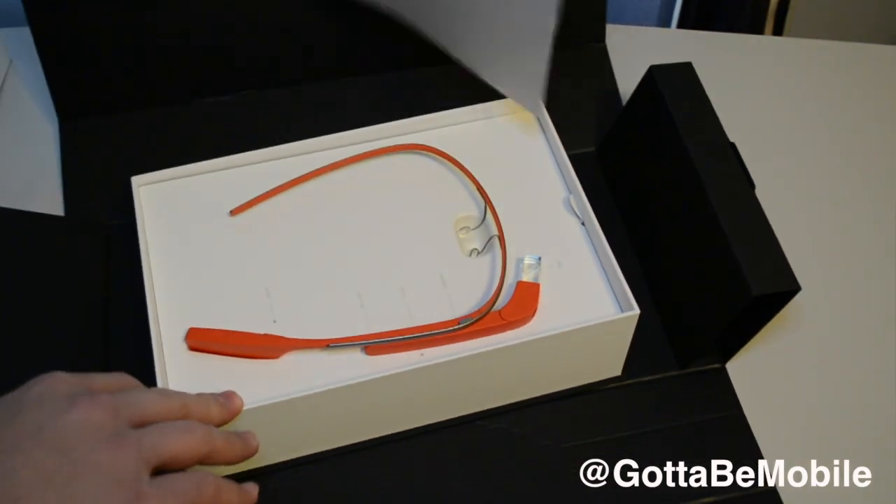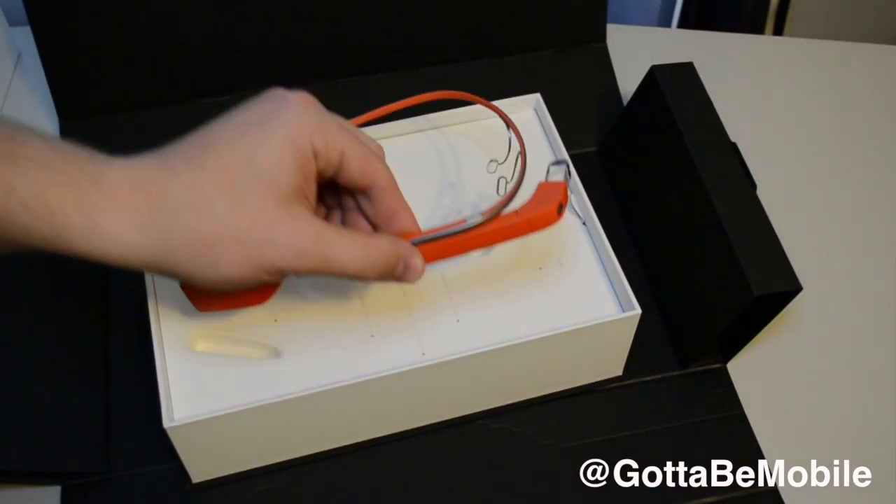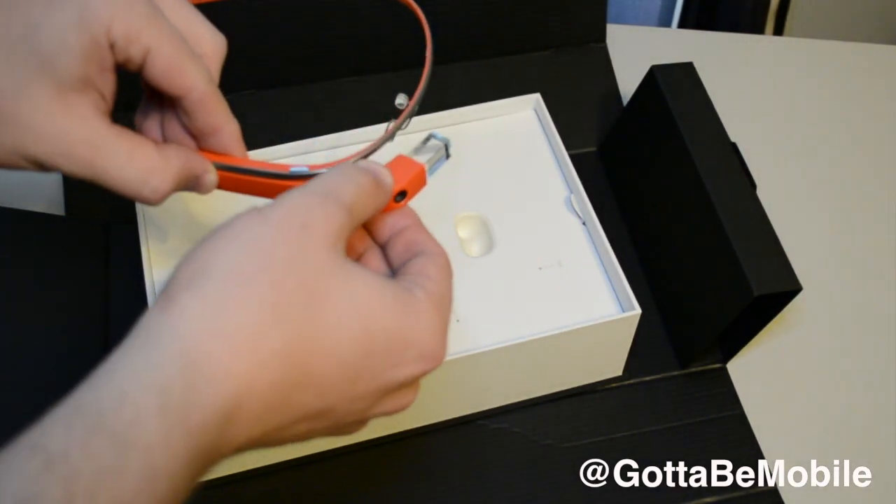Inside, underneath all of this, is our first look at Google Glass in tangerine orange. It's available in a variety of colors.